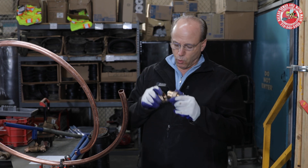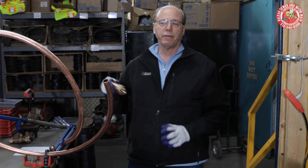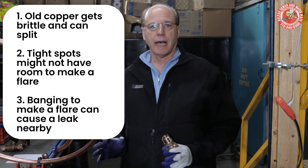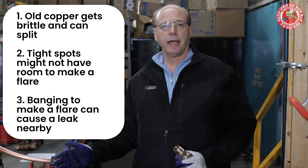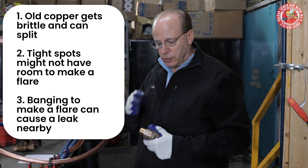That's how water lines are connected in almost all cases. However, in some cases — really in three cases — when it's very tight quarters and it's hard to do a flare; when it's very old copper, because copper gets brittle and if you flare it, it can split; and if there's another flare in close proximity, when you're banging the flare tool you can disturb the other flare and it can leak.